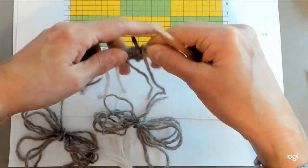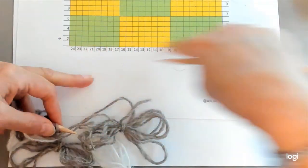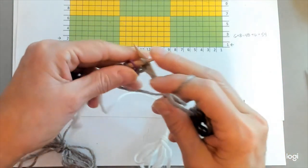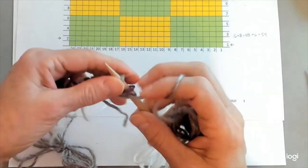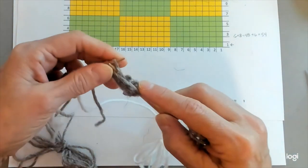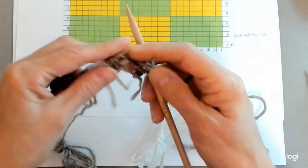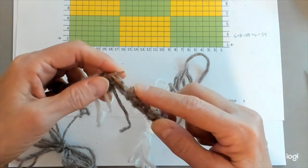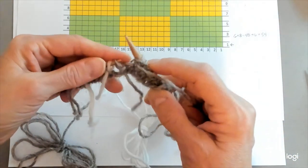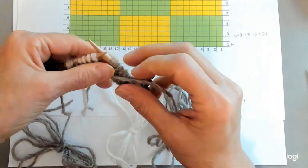This next row is going to be purl on the back. So we are going to purl nine stitches — one edge stitch and the eight stitches of the green — and we're reading the chart from left to right now because we're on the back side. Here we go: one for the edge stitch, and then we're going to work these stitches up until where the color intersects. So we're going to finish these last two gray stitches.